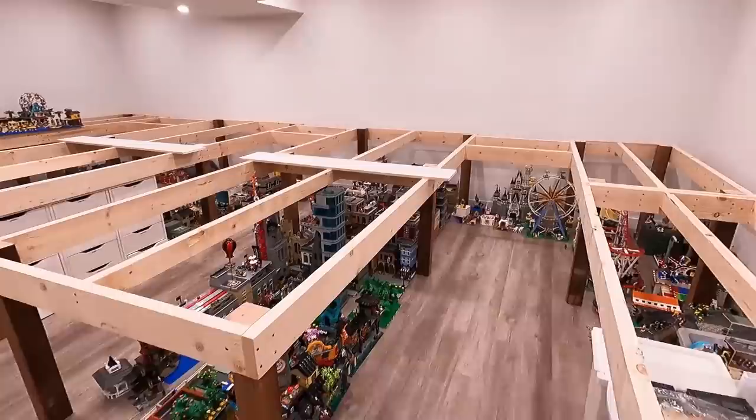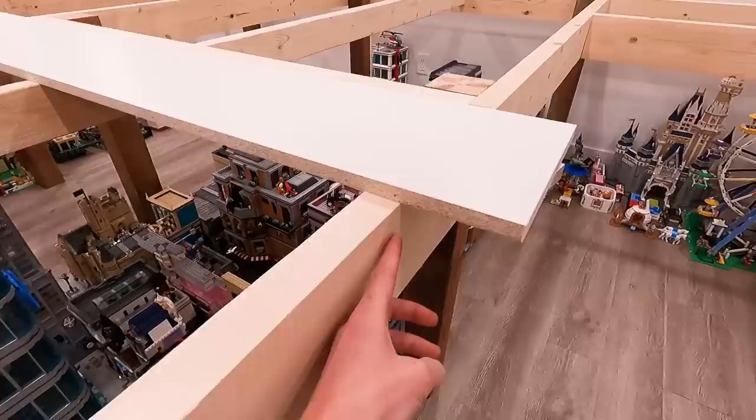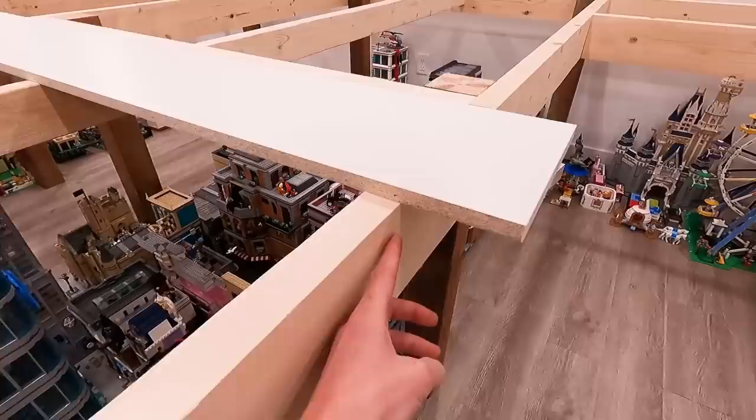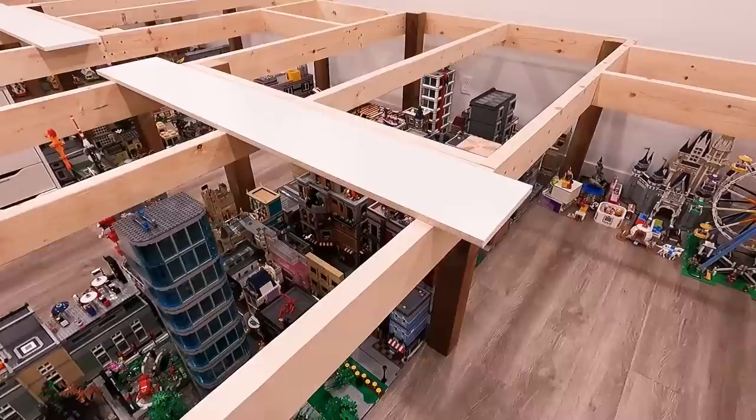Obviously all of these tops are going to be covered in melamine, but these two pieces here do a great job of representing how big they're going to be. It's going to hang over — not quite centered — about three inches on either side. That's nice because all the edging is going to be finished melamine, which is really cool, and also because it hangs over a bit it's going to help hide some of the two-by-six frames.